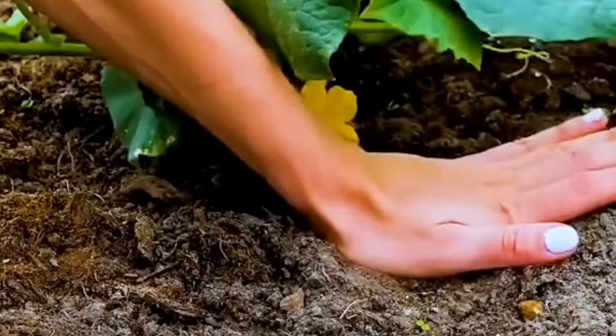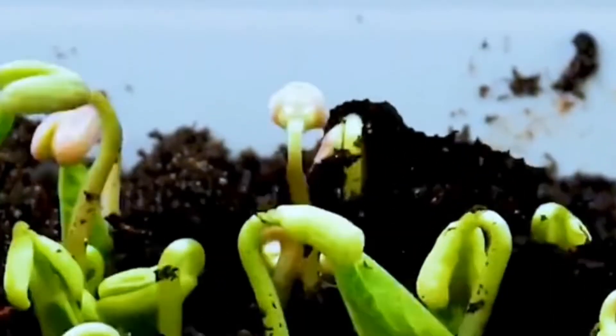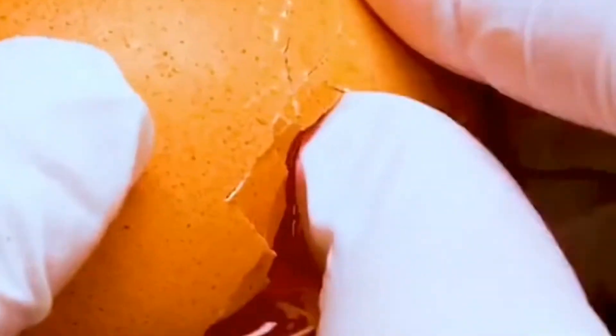Cut a dragon fruit open, scoop out the flesh, crush it with your hands, put it in water, mix well, then pour into the soil and cover with another layer of soil. Dragon fruit will germinate and in a few months it will bloom and produce fruit.